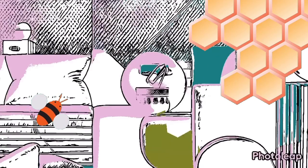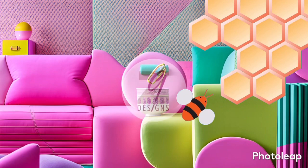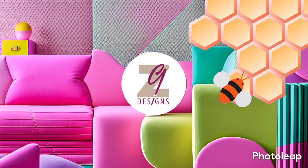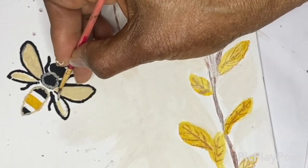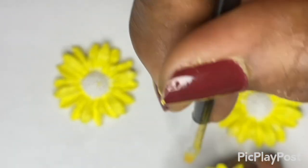Hi, my name is Cindy. If you're new to my channel, I would love for you to subscribe and check out my DIYs. If you've been here before, so glad that you came back. Today, I have some bees and sunflowers that are cute and easy to make. So keep watching as spring awakens. Let's get rolling.